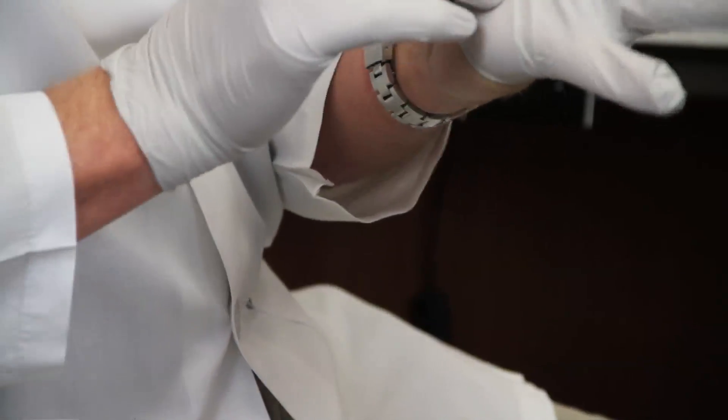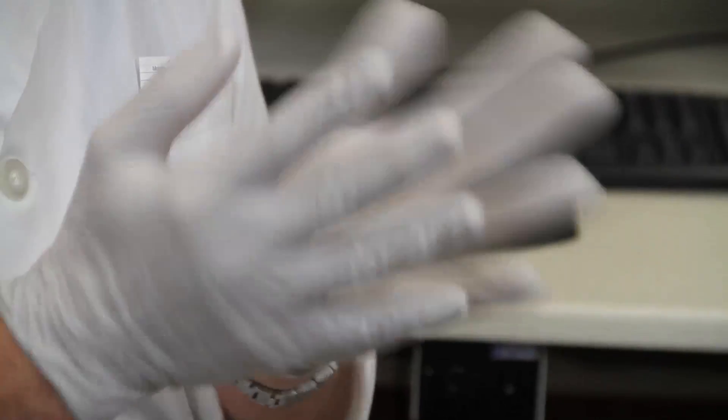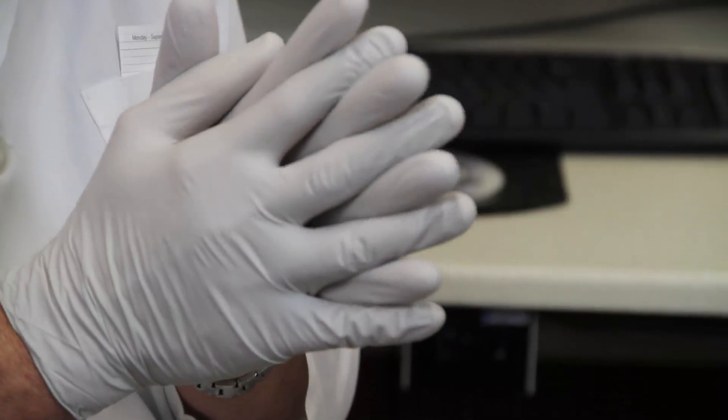Here we are placing our nitrile gloves. Nitrile is a safe material to use — it's not like latex. Mercury can soak through latex. We've tested nitrile, and mercury can't soak through nitrile, so it's safe.